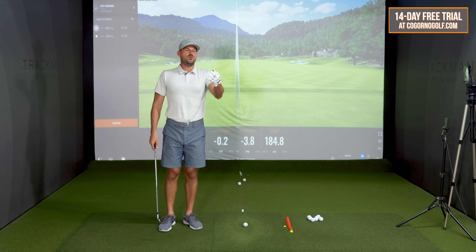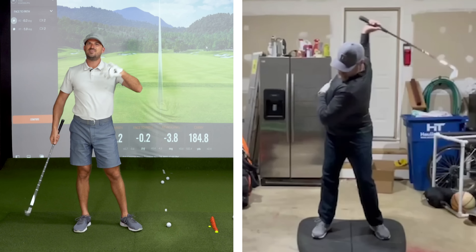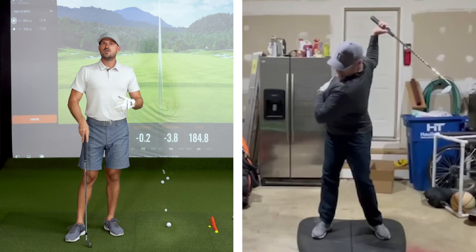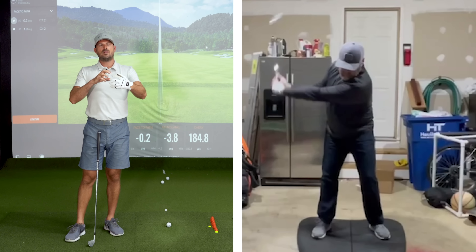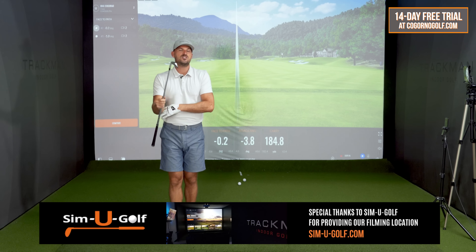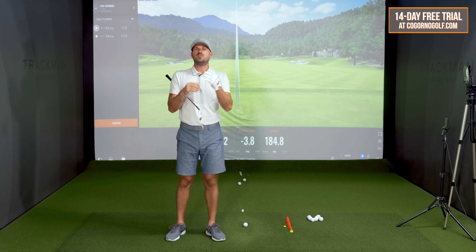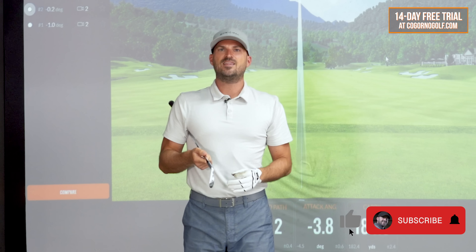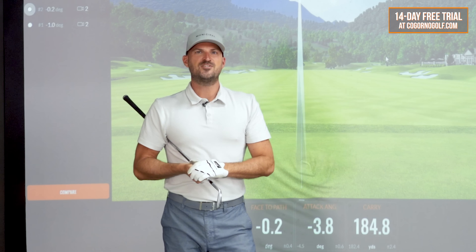So give that one a chance. I think what you'll see is exactly like Greg saw — right arm onlys, let the arms fold a little bit, let those wrists hinge a little bit, and let the arm and club motion create the body motion. If you guys have any questions, as always, we'd like to keep the conversation going in the comments down below. If you liked the video, do us a favor and click that like button — it really helps us out. Maybe share it with a friend and consider subscribing. All that really helps the channel. We appreciate all of you watching.